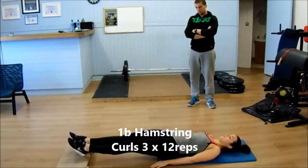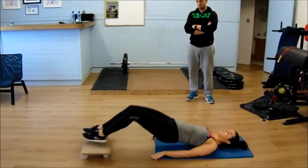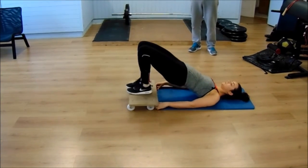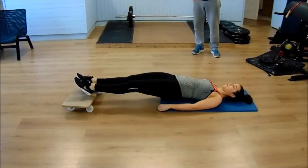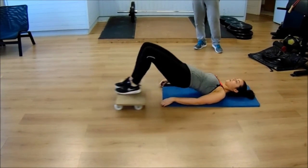From the squats, we went into some hamstring curls. For this we use a board — as she drags the board in, she lifts her hips and she's really isolating her hamstrings, and to a smaller extent she's also getting the calf muscles as well.